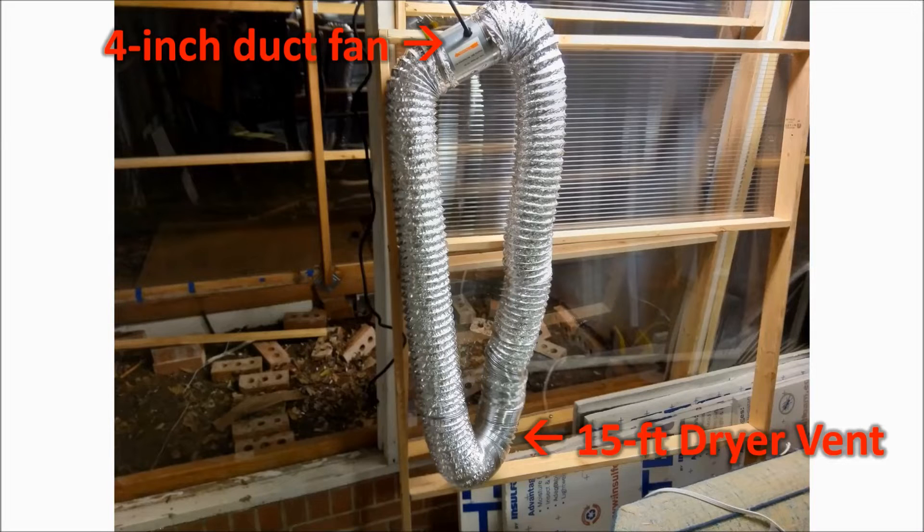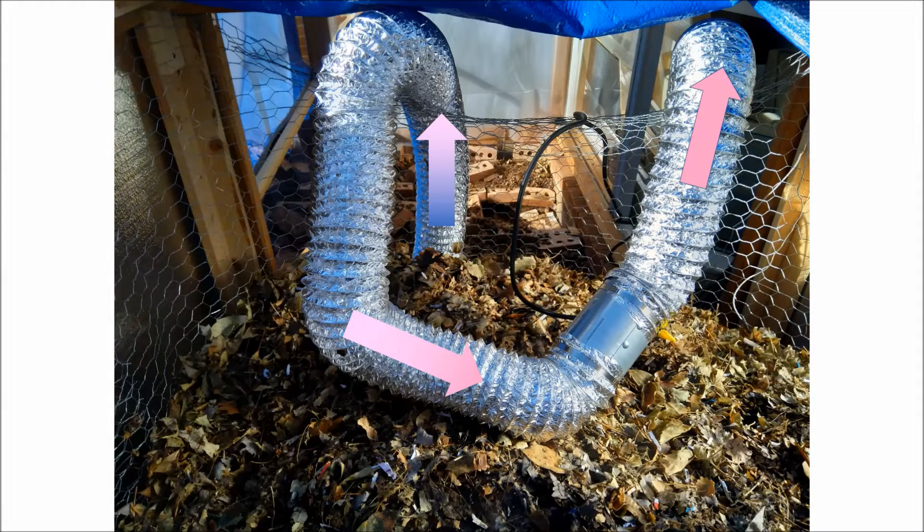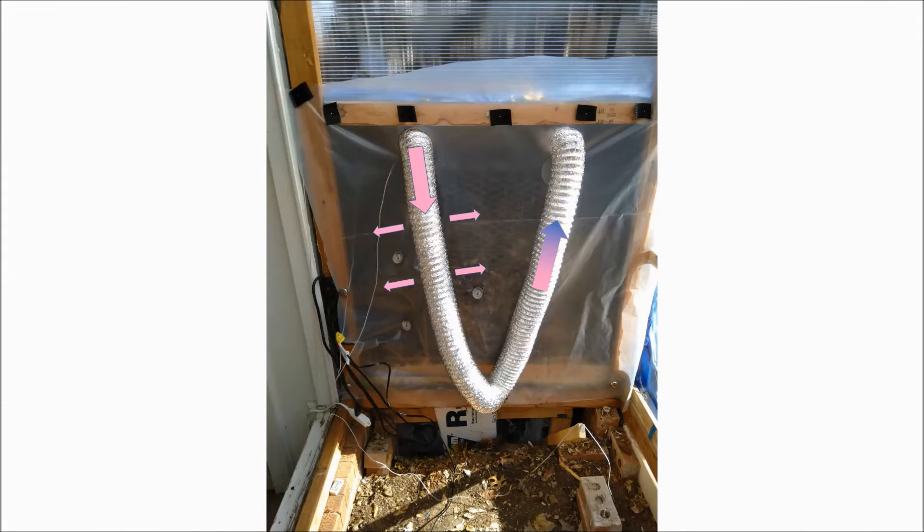I decided to install a simple heat exchanger to extract more heat from the compost pile. This is simply a four-inch duct fan attached to both ends of a 15-foot dryer vent — all it does is blow air in a circle. I lay half the heat exchanger in the compost; the air is heated as it flows through that section. I don't put it into the core of the pile — it just sits near the top, covered with some leaves and compost. The air in the heat exchanger is warmer than the greenhouse, so the aluminum walls of the dryer vent radiate heat into the greenhouse. The cooled air then returns to the compost pile to heat up again.